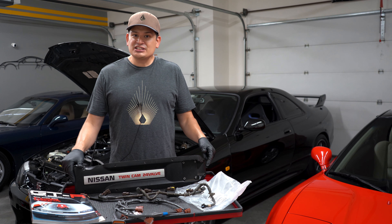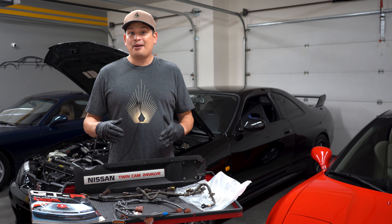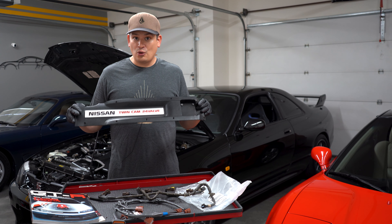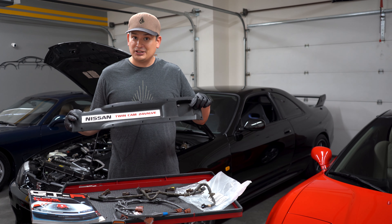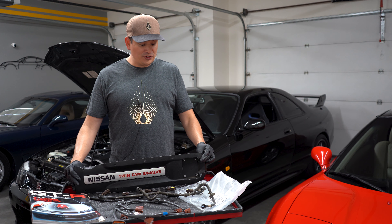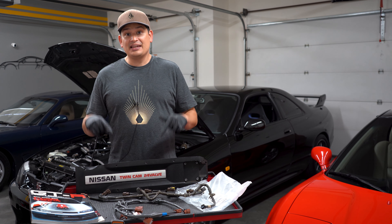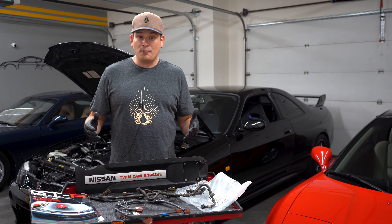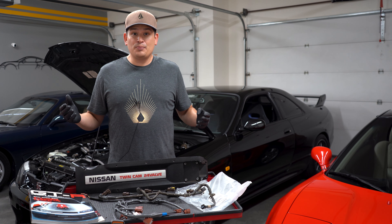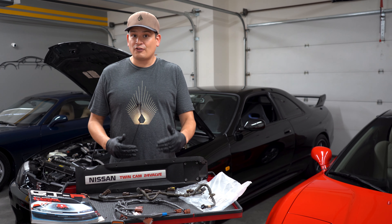I'm always skeptical about second-guessing things a manufacturer did. Did they include this cover so they could put their logo on it and mount the igniter? Or did they put it there to protect the coil packs? Or will removing it actually allow the coil pack and harness to survive longer because heat can dissipate instead of being trapped between the valve cover and the engine?